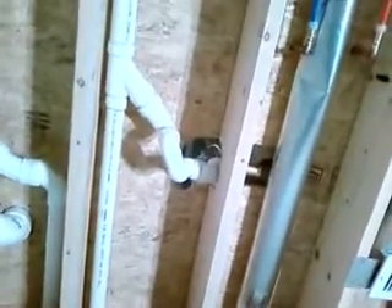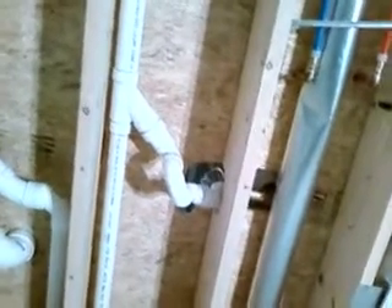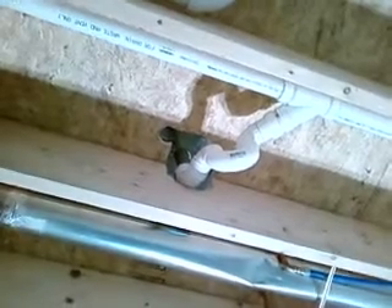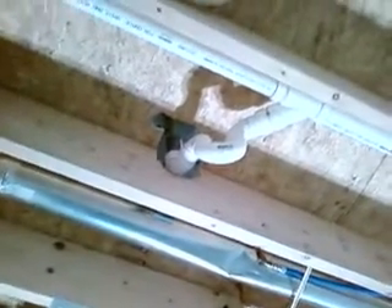Had to connect the drains from the whirlpool into the main drain here. Had to cut a small section of the floor, which I'm not too happy about, but he had to do what he had to do to get the drain hooked up. But that does in fact weaken that floor joist a little bit.